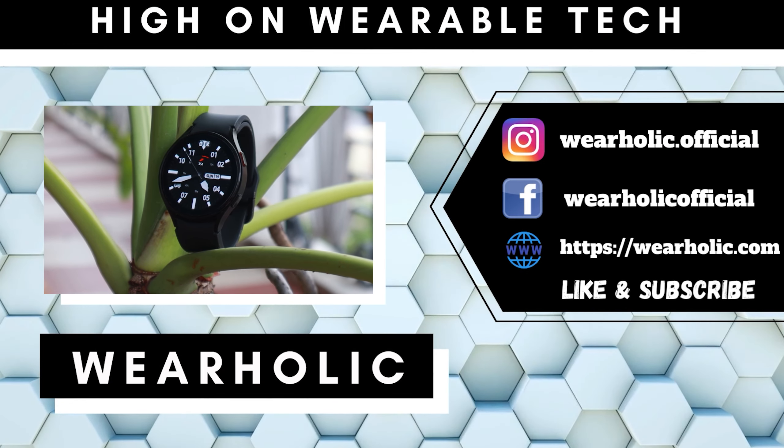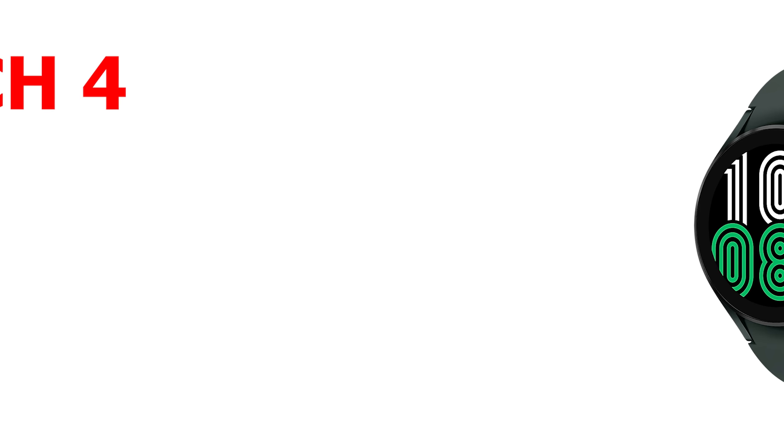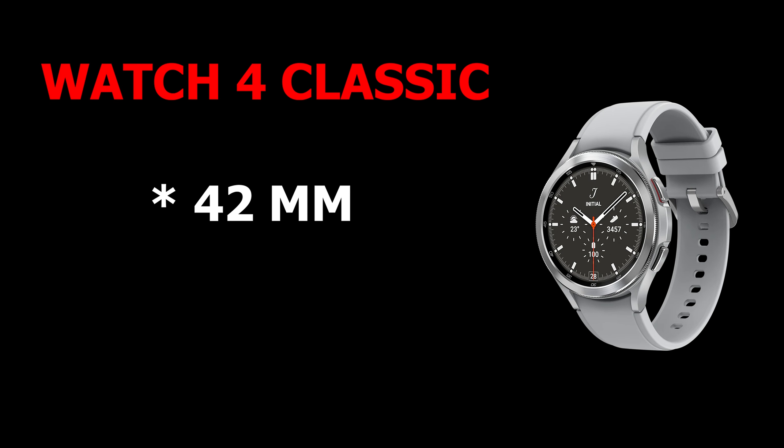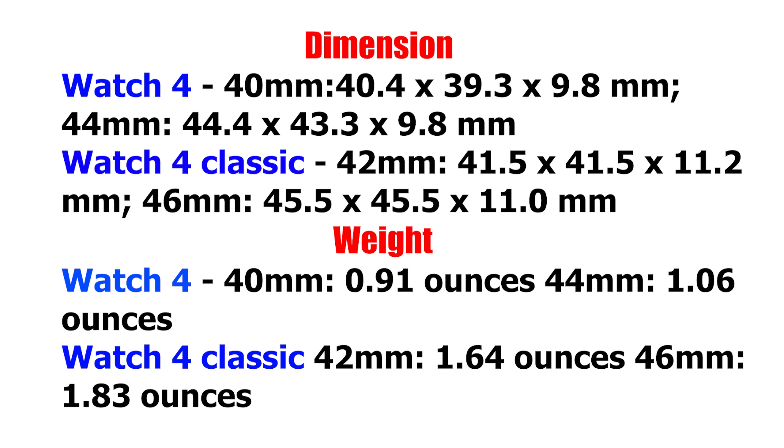The main difference between the two watches is in the build. The Watch 4 is available in the 40mm and 44mm variants, whereas the Watch 4 Classic is available in the 42mm and 46mm variants. There is quite a bit of difference in weight and dimensions, as you can see on your screen right now.